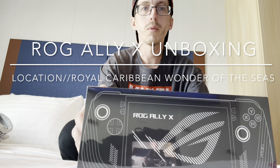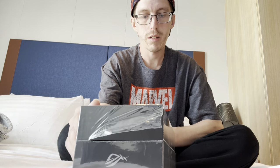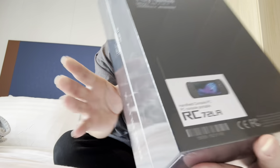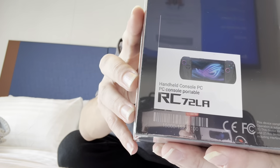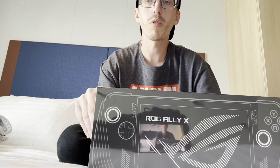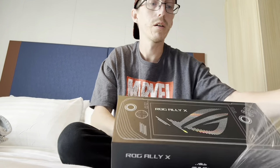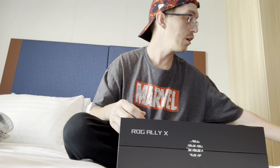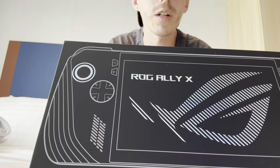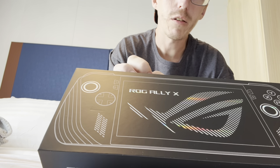I've never done one of these before, but I just picked up the ROG Ally X, and a lot of people are going crazy over this. It's a handheld console PC — you can see right here on the sticker — but it is basically a portable PC. We're going to unbox it and see what all comes with it. This is the follow-up to the original ROG Ally, which came out last year, and they've improved a couple of different things on it.